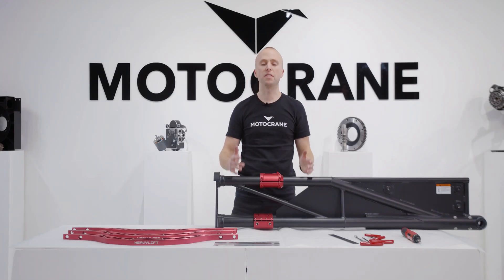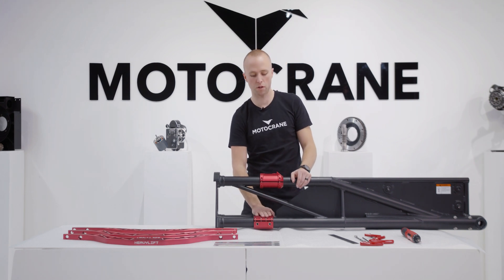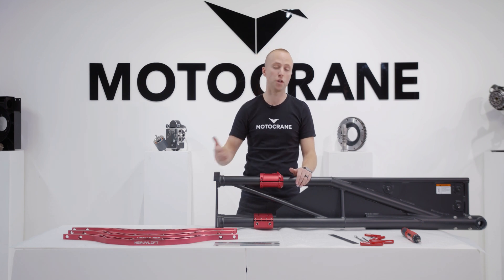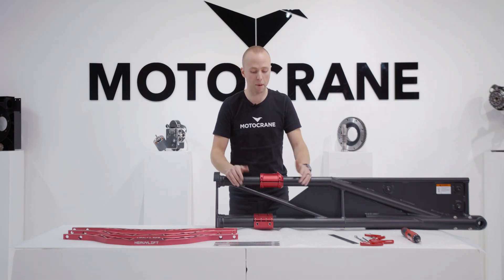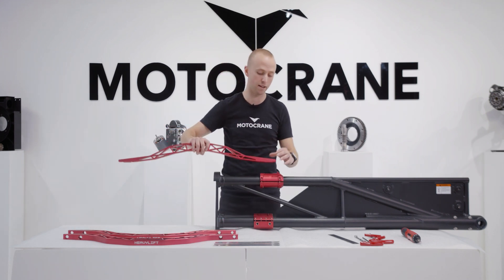One of the nice things about the Heavy Lift upgrade kit is that once the vertical and lateral brace mounts are installed, you can decide to use the braces as needed. So if on one shoot you're running a Ronin 2 package that's completely within the 55-pound payload spec, you don't need to run the braces. A week later, if you get handed a Movi XL with a big camera package, you know you're prepared with these mounting points and the braces can be added as needed.